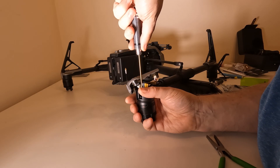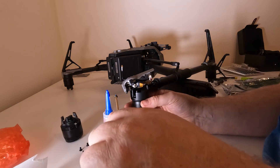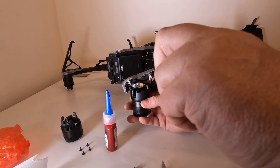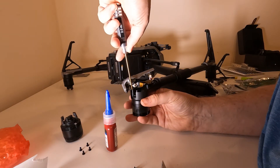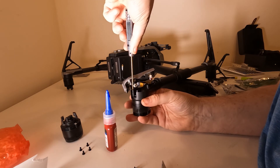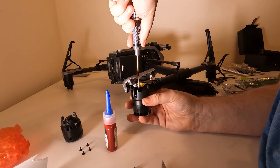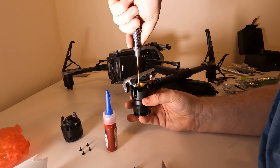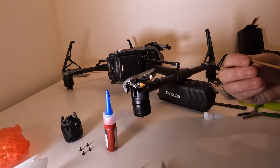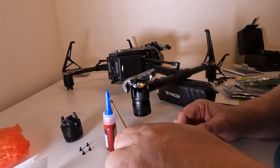Take the new motor out of the packet, examine it, make sure it's the right type with the same codes, then offer it up to the drone arm. Once it's offered up, you can start putting the bolts in. You'll notice the drone has been lifted up slightly to ensure there's space for the motor to be fitted — I've propped up one side of the arm temporarily while putting the motor in place.